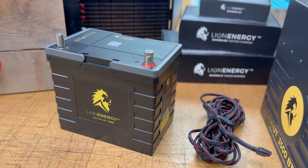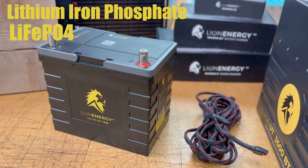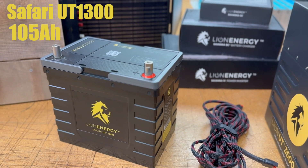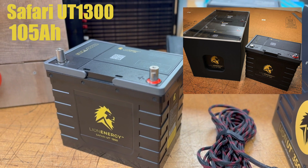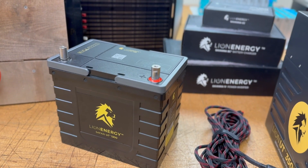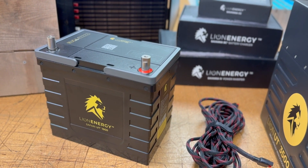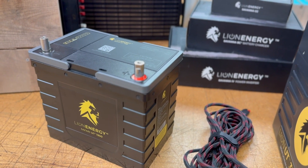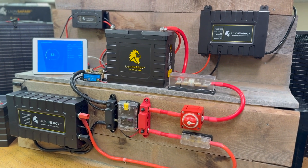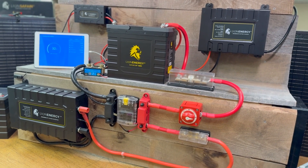About three years ago I had the opportunity to add lithium iron phosphate batteries to both the trawler and the sailboat. At the time I added two Lion Energy Safari UT 1300 batteries to each boat, and subsequently added one more, for a total of 315 amp hours. I've been very happy with that setup. But at the time, these batteries were advertised by all manufacturers as drop-in batteries, and that's not entirely true, because these batteries are always part of a system. So I thought it would be cool to design a system illustrating all of the key parts for a safe installation of a so-called drop-in lithium iron phosphate battery.